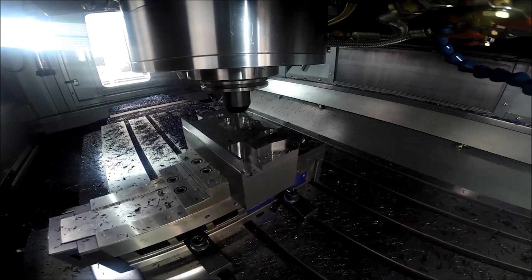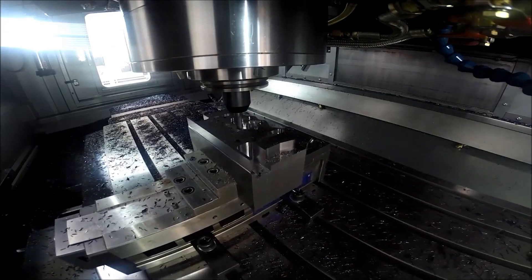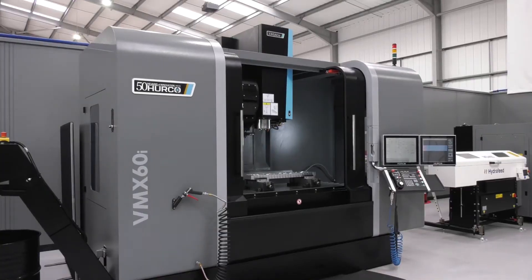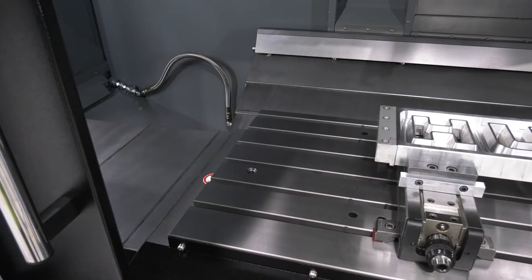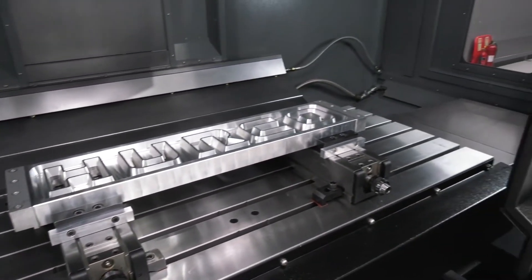Being a heavy-duty machine, what type of spindle have we got? A 12k spindle. How many tools are in there? 30 tool stations. So we've got that power of a spindle to be able to use that much movement.